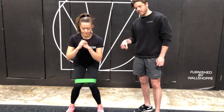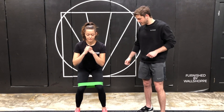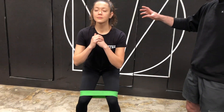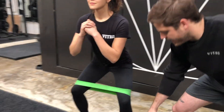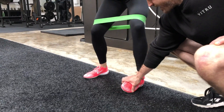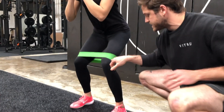You're going to bring the knees together, letting them cave, and then pressing out trying to break the bands as you go wide. The key things here: stay really rigid from your knees all the way up to your shoulders, and make sure the feet are glued to the floor — not rocking to the inside and outside edges of the foot. The feet stay glued and just the knees move.